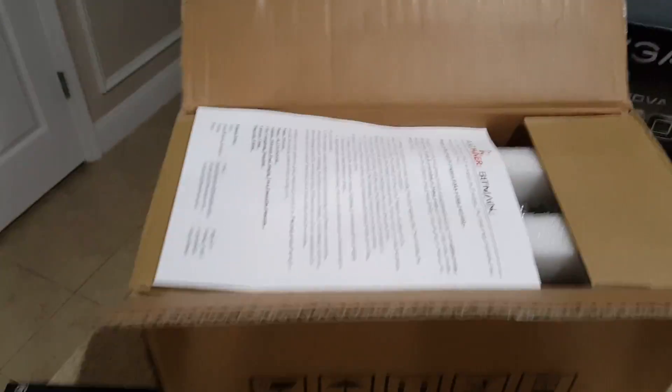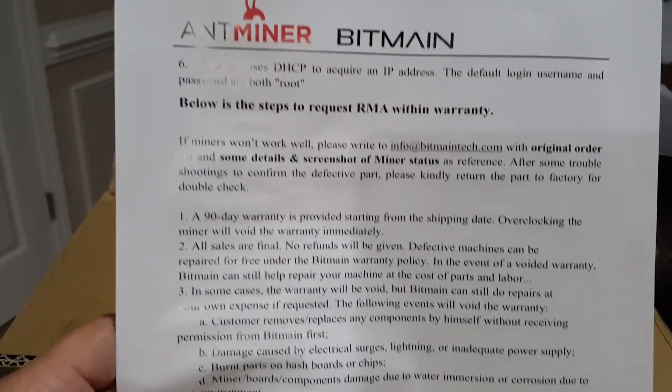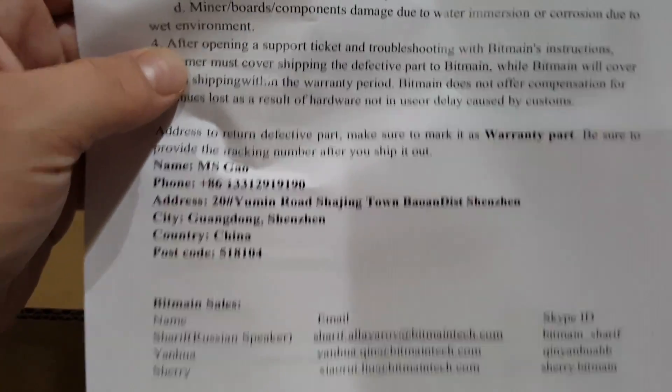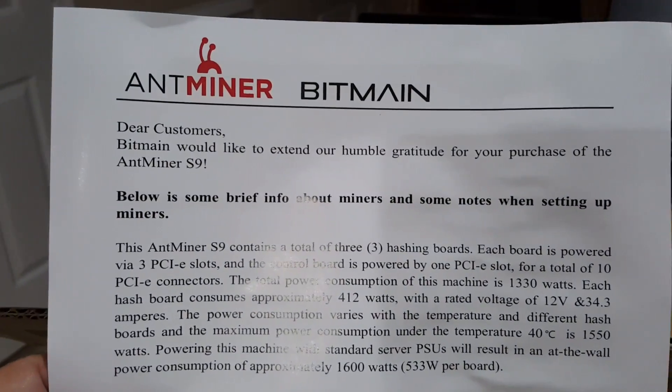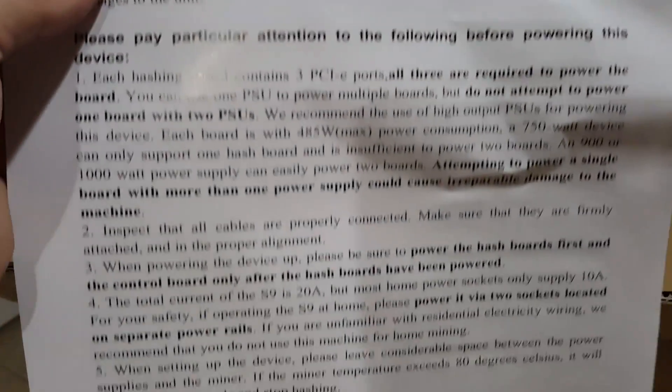Well, this is what we get to start seeing here. We've got a nice little letter — a lot more than I think what we used to get before. It tells us about RMA and our warranty and so forth. It actually goes in and tells you a little more about it. Let's set that to the side and look and see what we've got in the box.